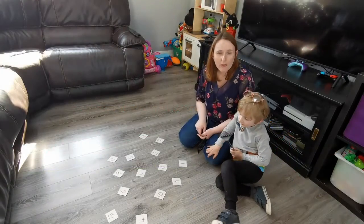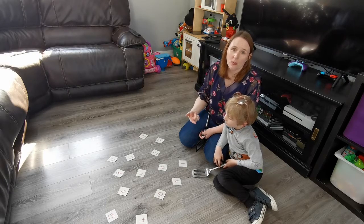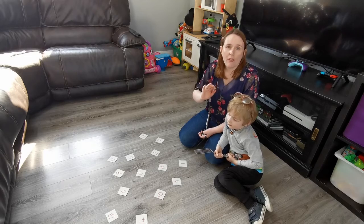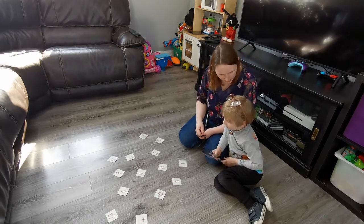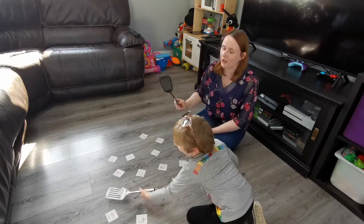To make the game a little bit trickier, they're not going to find the number that you call — they're going to find the number that comes after the number that you call. So you could say, can you find the number that comes after five? In that case, they're looking for the number six. Can you find the number six? Well done.